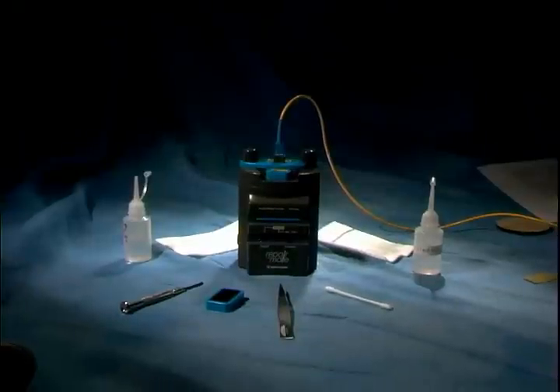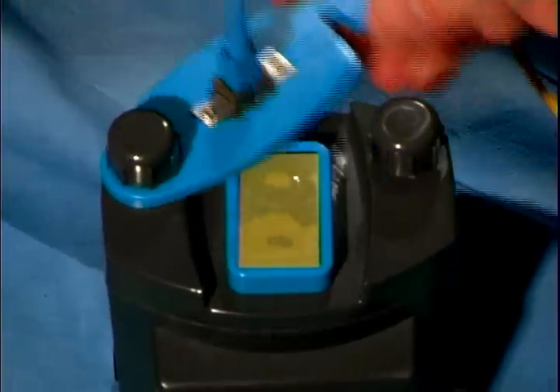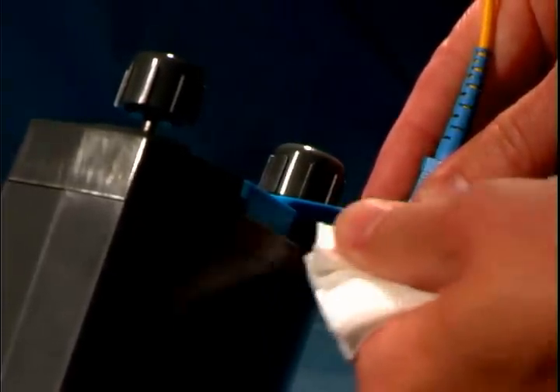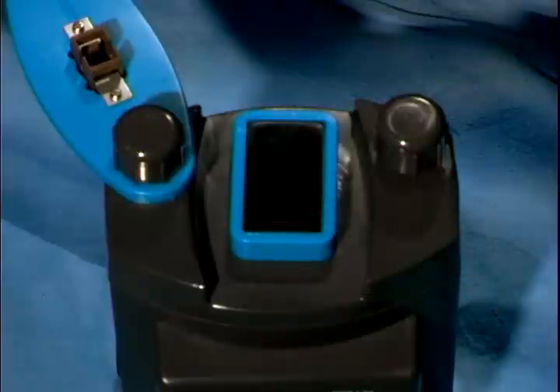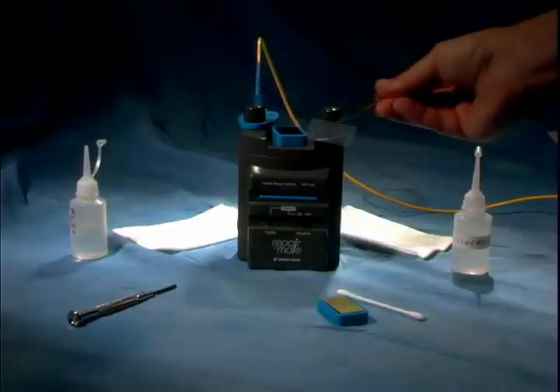Once the machine stops, loosen the thumb screws and slide open the fixture. Using wipes, clean the underside of the fixture to remove the polishing oil and diamond polishing particles. With the tweezers, remove the film from the pad and replace it with the final polishing film, HFRM.